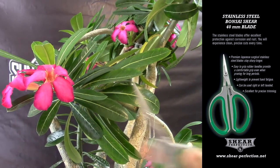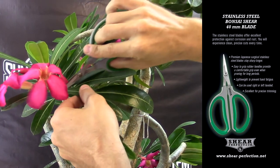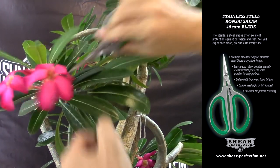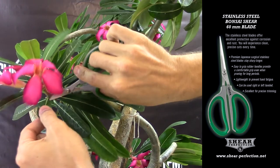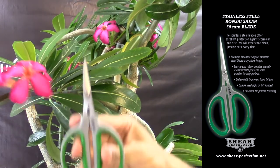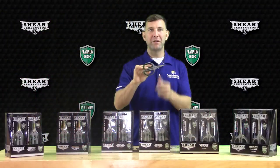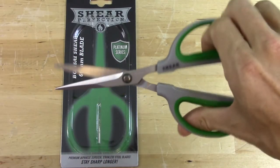Next, we have the 40 and 60-millimeter Stainless Steel Bonsai Shears. These blades are made of Japanese Surgical Steel and will stay sharp longer than lower-quality steel. These are great all-purpose Bonsai Shears and provide gardeners with the freedom of a springless shear. Fitted with a Cutford Grit Handle, these shears are easy to use and easy on the hands while working.